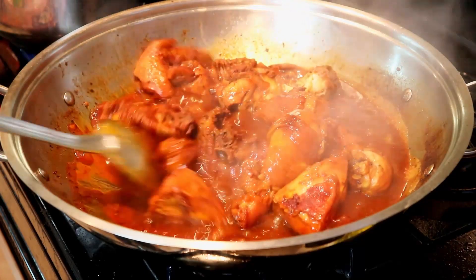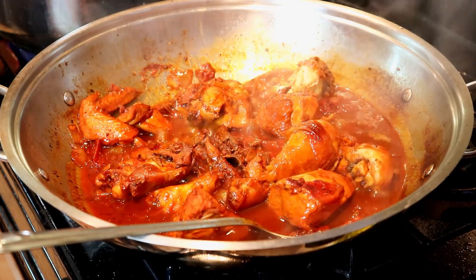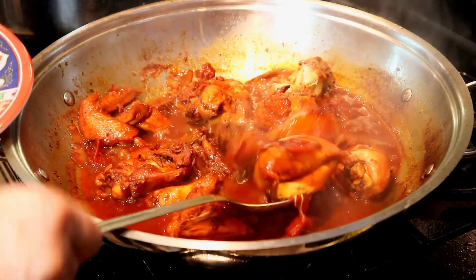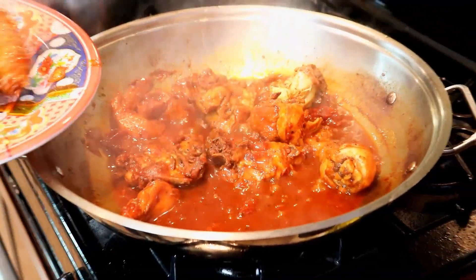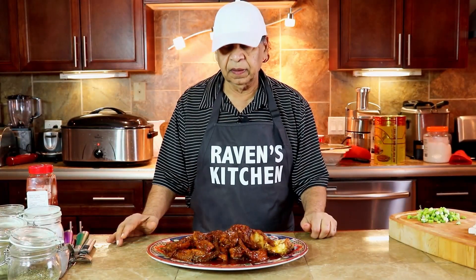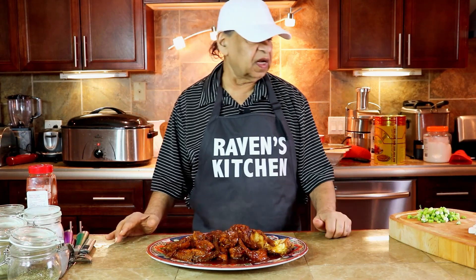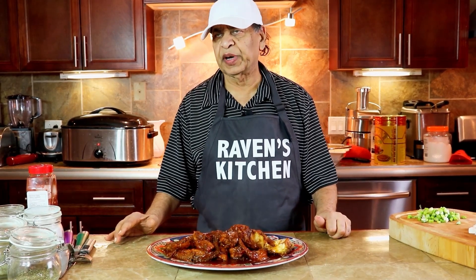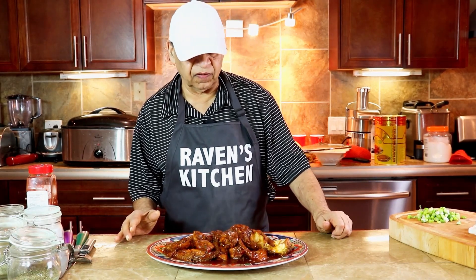The stew turkey is already complete. I'm just going to remove it from the pot to another dish. Our stew turkey is already complete — we have it here in this dish. It's very delicious. You can use it with rice, bread, pasta, whatever you want to eat it with. It's very very delicious.